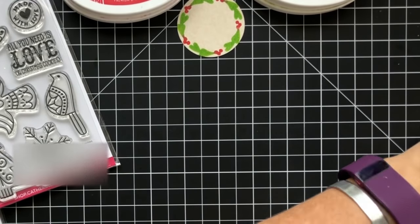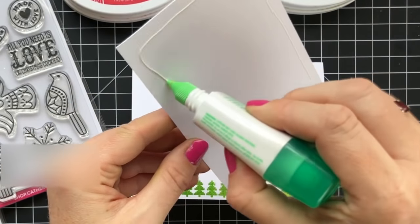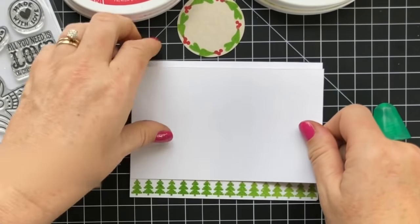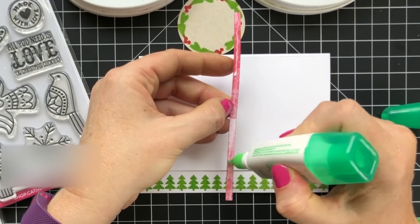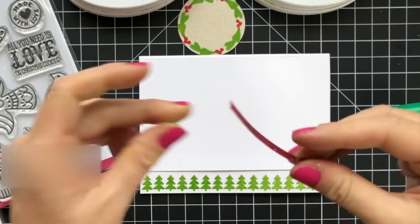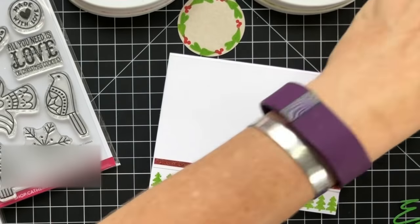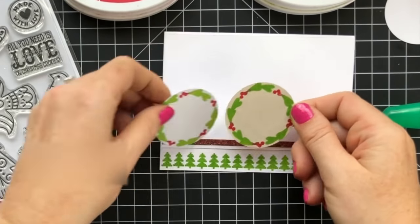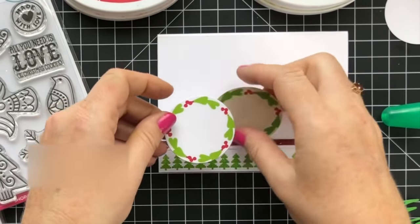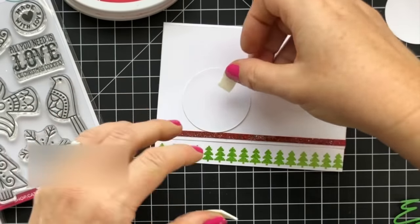Now it's time to assemble these pieces. Assembly will be really easy — just a little liquid glue on the back and we'll add this right to the card front. Liquid glue on the glitter strip as well. I also stamped one in white so you can see the difference — both of them look awesome. We'll add dimensional adhesive to the back.